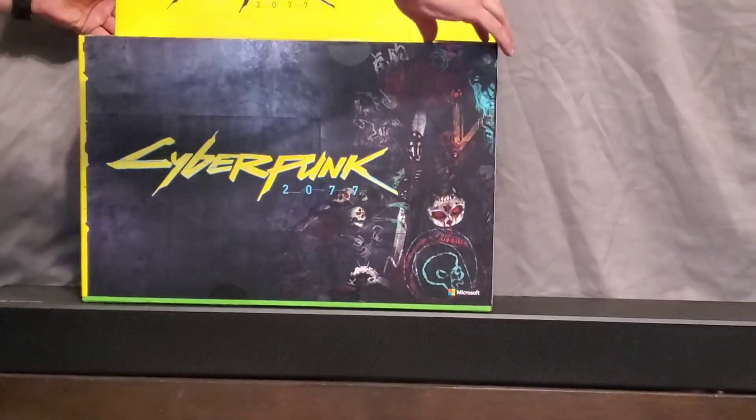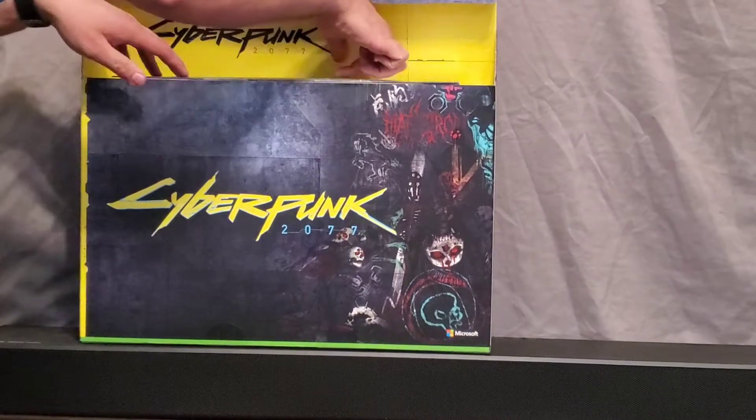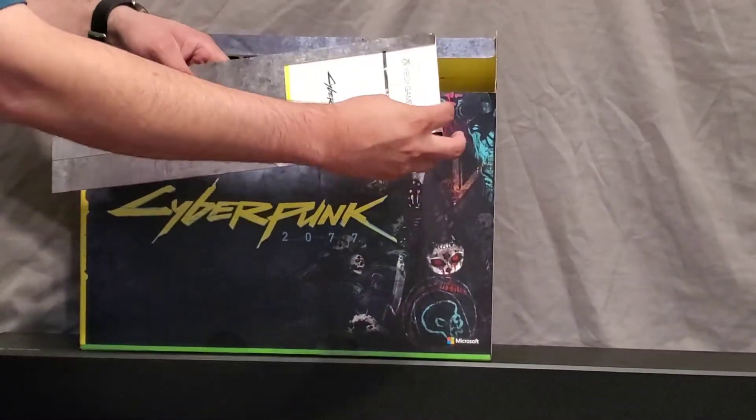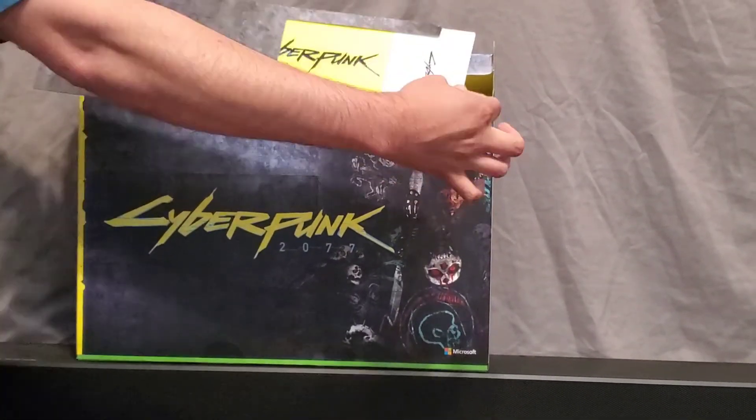That's 7.27.7 right there. And then all your stuff for Game Pass, and then the game itself, right there.